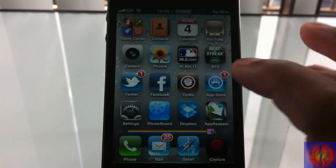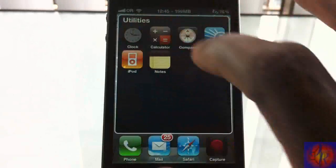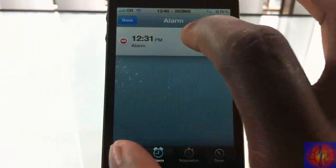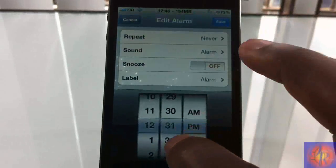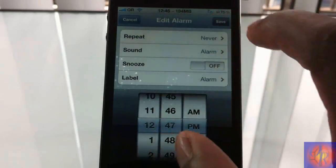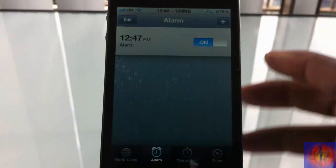Let's go ahead and set the alarm to demonstrate it. It's about 12-something right now, so let's set it down to 12:47, hit save, and then lock the device.